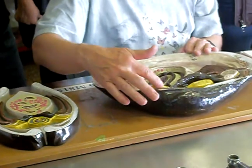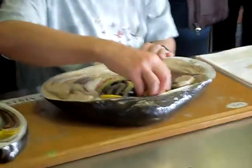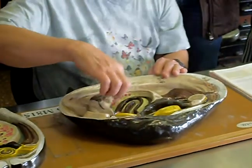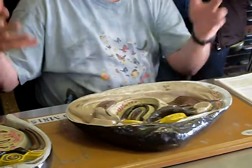As far as the circulatory system goes, there is a heart surrounded by a pericardial cavity — this is the heart here. The blood goes from the heart through various blood sinuses. It doesn't stay enclosed in arteries and veins.